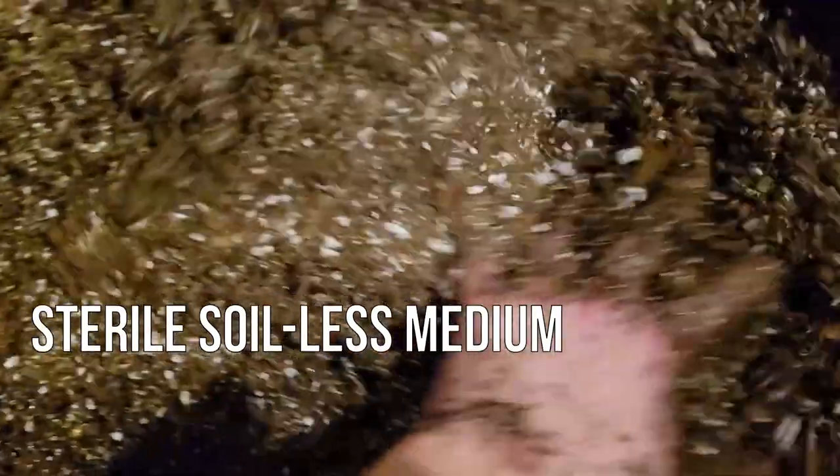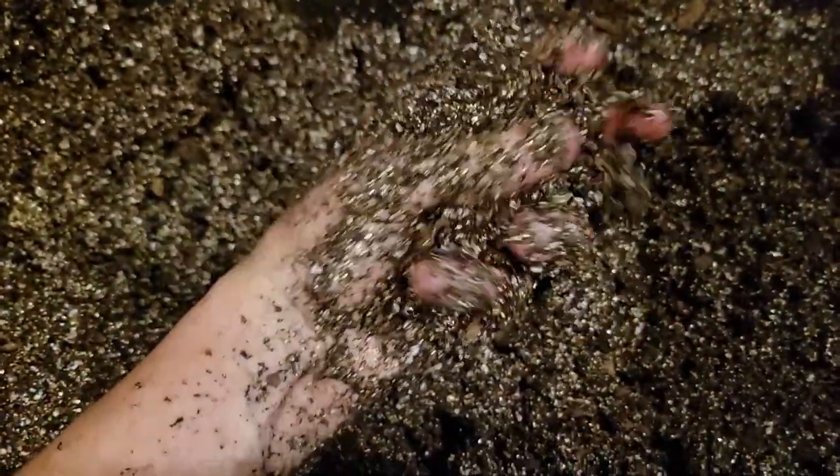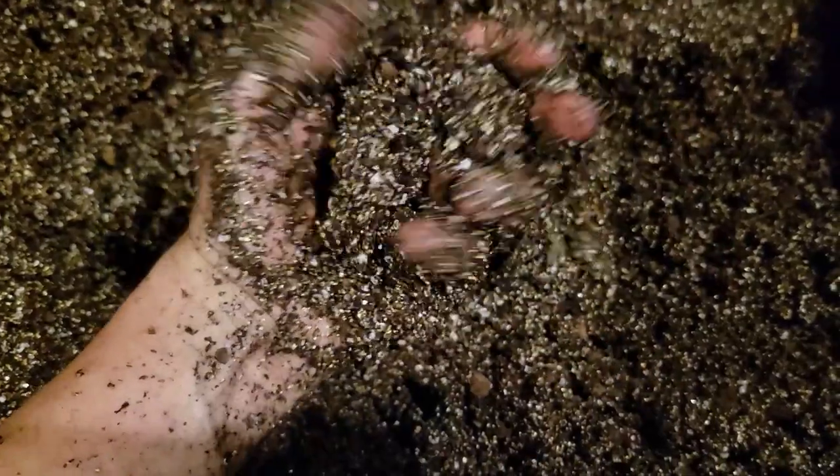I created a sterile soilless medium using perlite and peat moss. By using hot water, the peat moss could absorb the moisture quickly, and my final product was a mixture that was moist but not overly saturated.